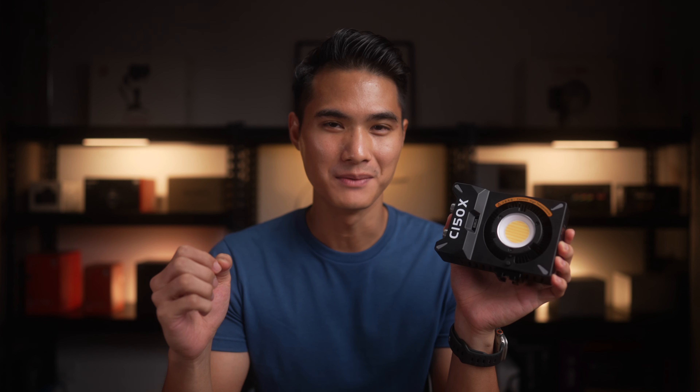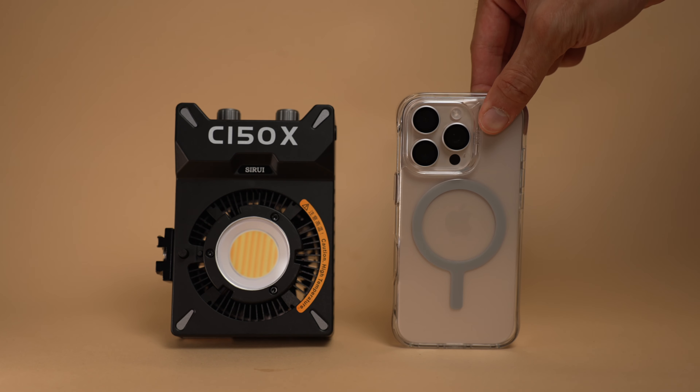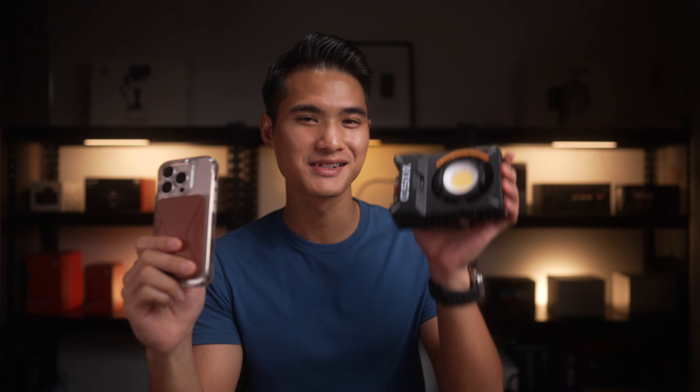The C150X is a 150 watt bi-color light that weighs only 450 grams. It can cover a temperature range from 2800 Kelvin up to 6500 Kelvin. For a size comparison, this is how the bare light stacks next to my iPhone 16 Pro. This phone with a case and wallet is around 300 grams, so this light is just a bit heavier.